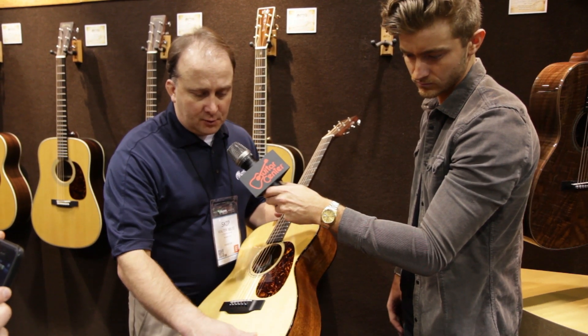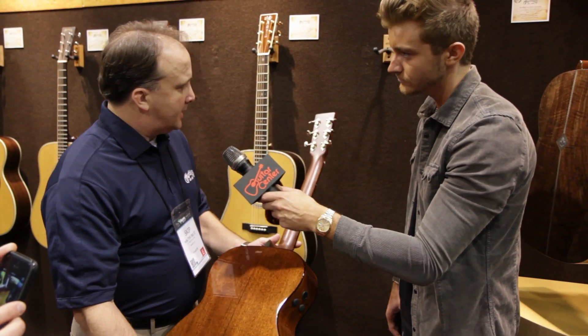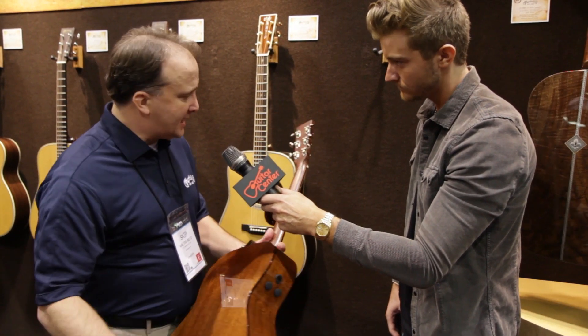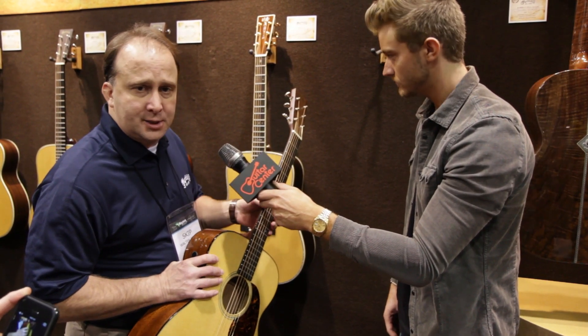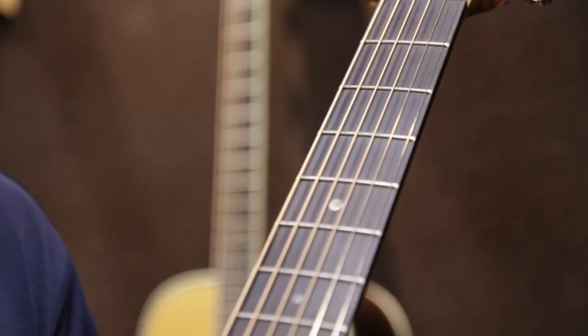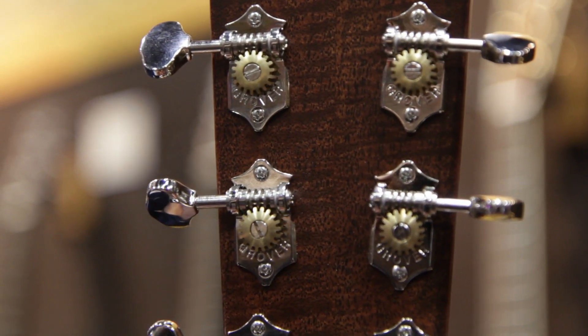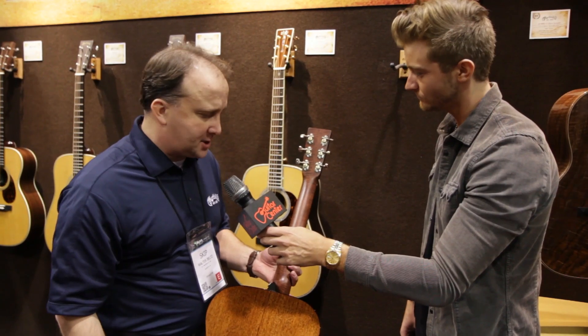You can see the beautiful tortoise binding, mahogany neck, and it's got a performing artist neck taper, so it makes the guitar really nice and accessible all the way down the neck for the faster, more modern player. It also has open gear Waverly tuners, which gives it a nice vintage touch.